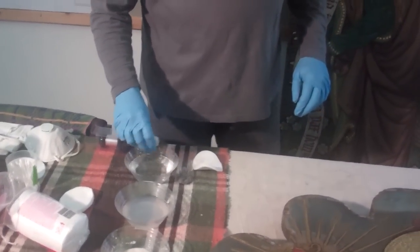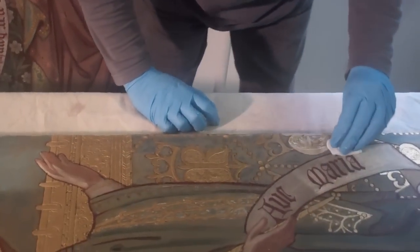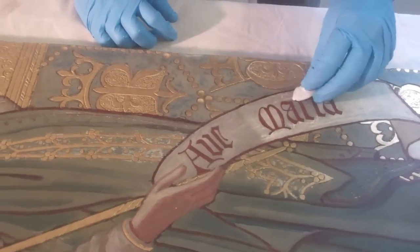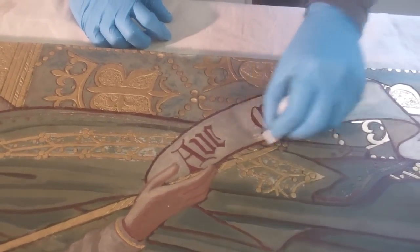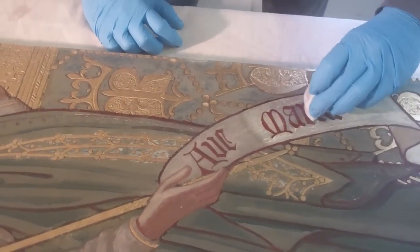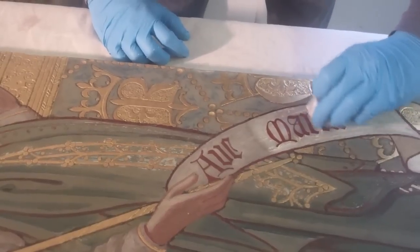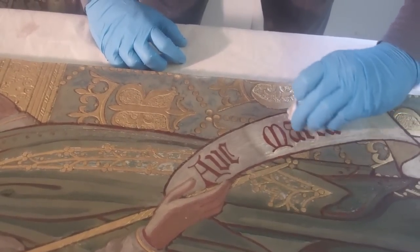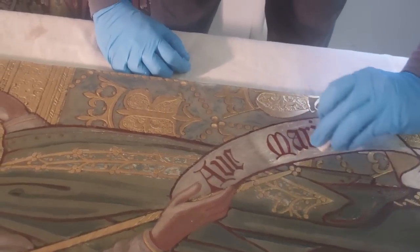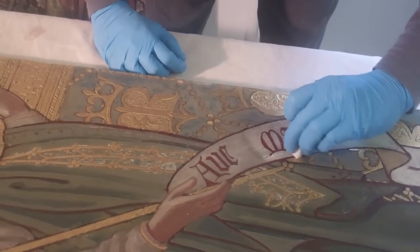This is saliva and here is some dirt. All you do is just rub it gently, very gently. Always look at your cotton swab to make sure that no paint is coming off. And you just clean very carefully. It's time consuming, yes it is. I sit here with my music and it's very relaxing — if everything goes well. It can be very stressful if something goes wrong.